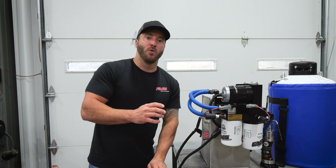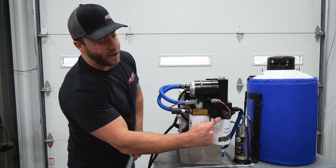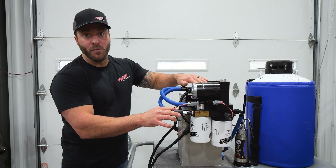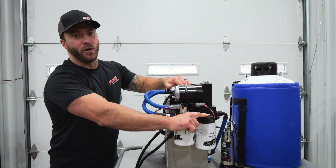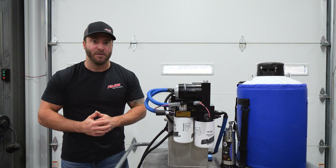We have this system equipped with the absolute ultimate cold weather package. It has our high output heater disk along with our heater probe kit, a splitter, and an additional heater probe. This is going to give you the absolute best cold weather reliability.